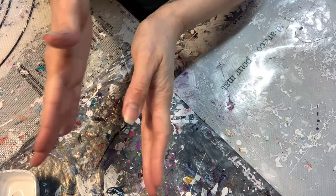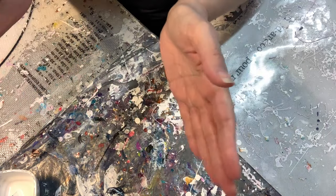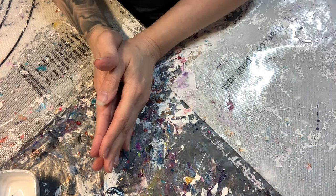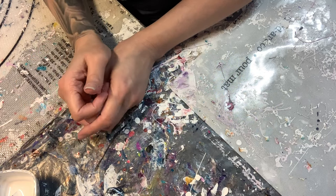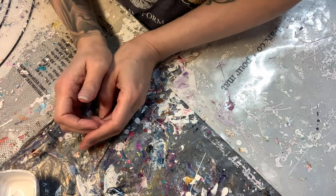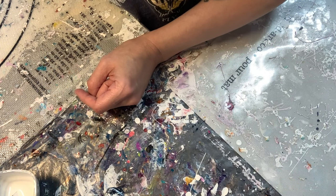I am going to run through the colors and the cell activator really quick before we get started painting. It is the same color palette that we used in the last video. After I did that swipe, I had some ideas and I just wanted to give them a go. So I'm going to run through everything really quick and then we'll get started.